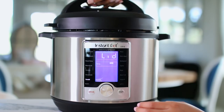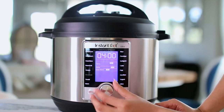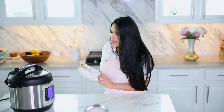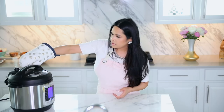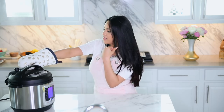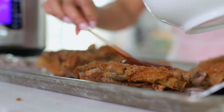I'm just going to place the lid on and switch it over to meats and stews, then go ahead and hit start. The pressure cooker is already done. Now we just have to release the pressure cooker valve — definitely use a glove or something. I'm going to push this little button right here. You can see the steam coming out. Even though the steam is so close to me, I can't feel it on my face, which is really awesome. They're fully cooked already, but I'm going to crisp them up in the oven.